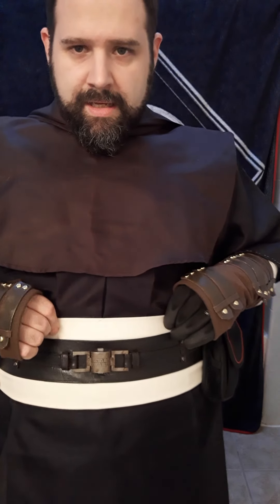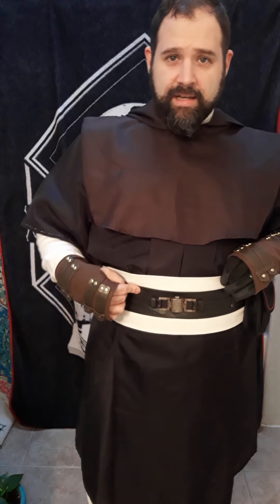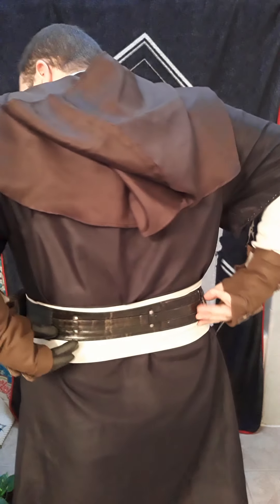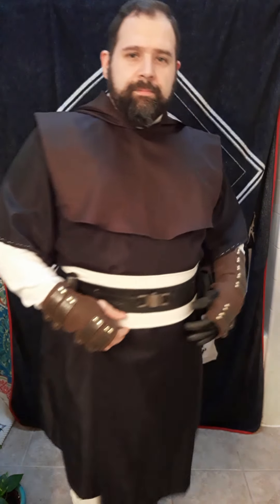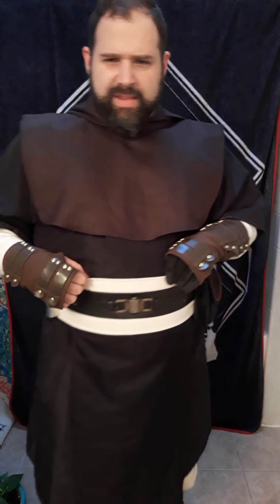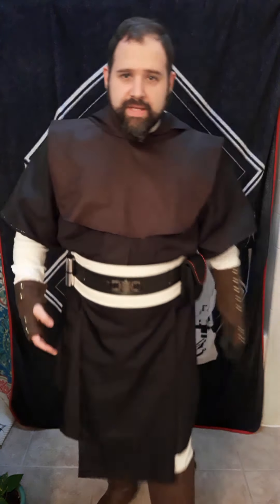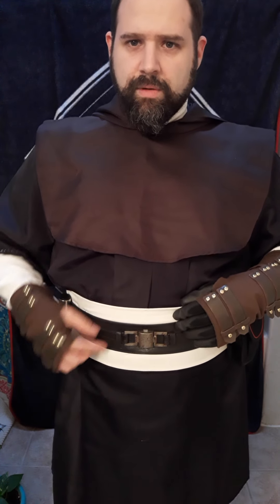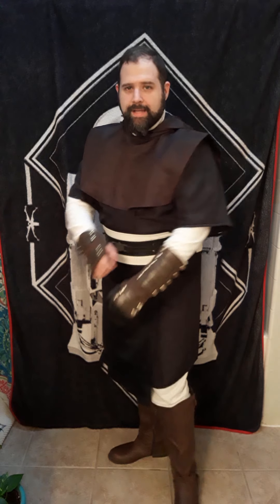For the belt, this is the only thing on this costume actually intended for a Star Wars costume — it's a Jedi belt. It was for a youngling, so I combined two belts and it just velcros around. The white material here I've had for years; I think it's just extra material I used to put underneath. In previous iterations it was wider and covered more of my midsection, but I've since cut it down. I just want this part to highlight the belt and tie in with the white of my sleeves.